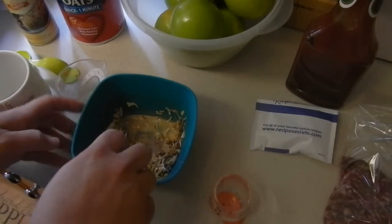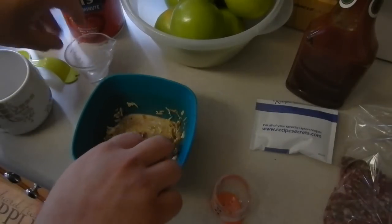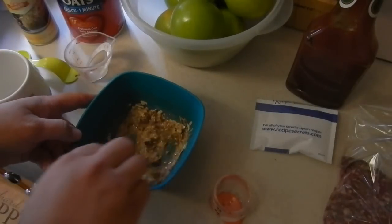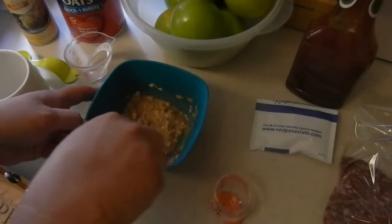I bought some delightful hamburger from a local farm here that raises their — organically hand fed, et cetera.